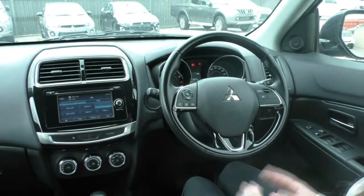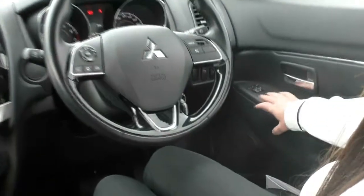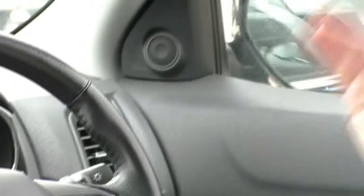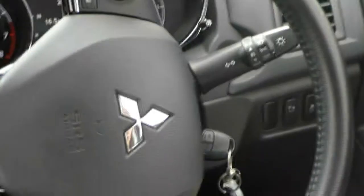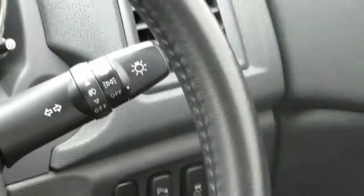Take a look inside our ASX now — it's been really well looked after. Starting over on my right, you've got your power windows, window lock, door lock, and electronic side mirrors which also fold in, making it easier to get into tight spaces. There's a parking sensor button down here so you can turn it off if it starts to annoy you, traction control, and our headlight adjusters down there.